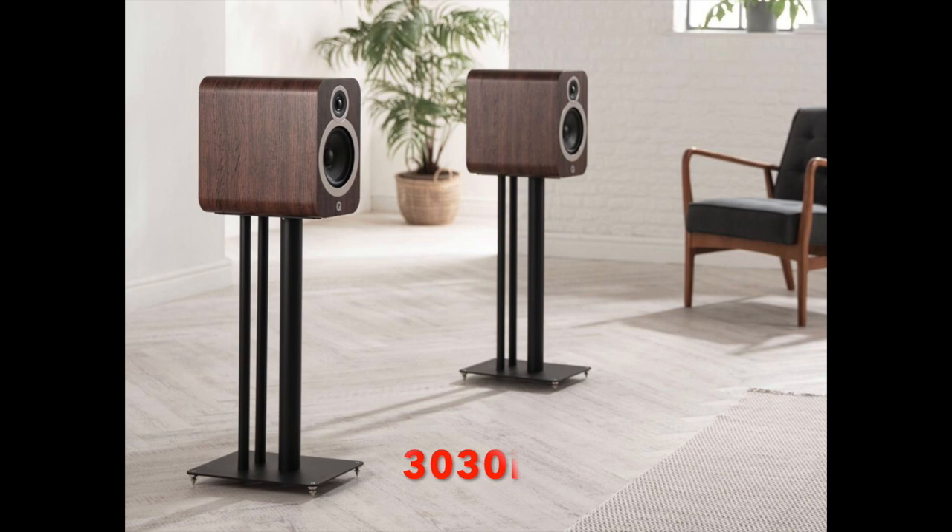The 3030i is positioned in such a way that it's aimed at people who like the stand-mounted 3020i's but maybe want a little bit more. On the other hand, maybe they don't want to reach too far towards the floor-standing 3050i's. Somewhere in the middle would be nice, and that's what the 3030i hopes to deliver. I'm going to deliver a closer look, so let's get to it.